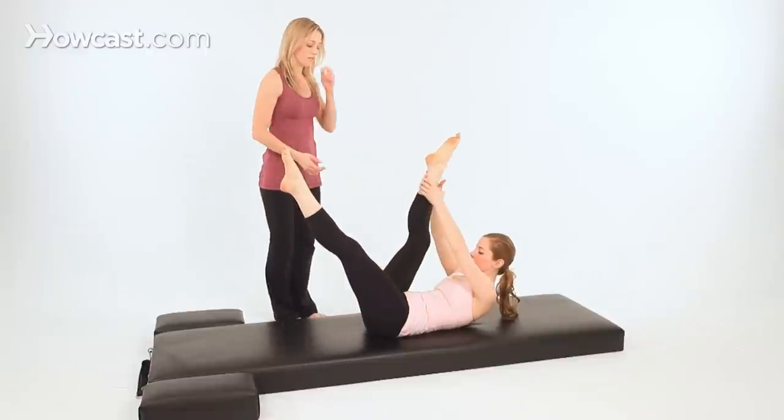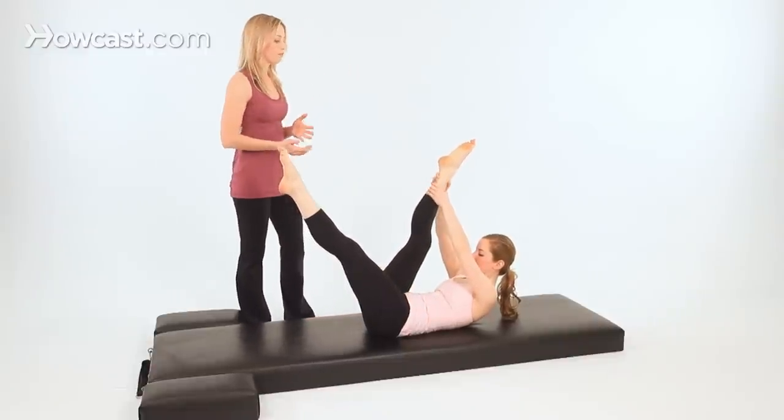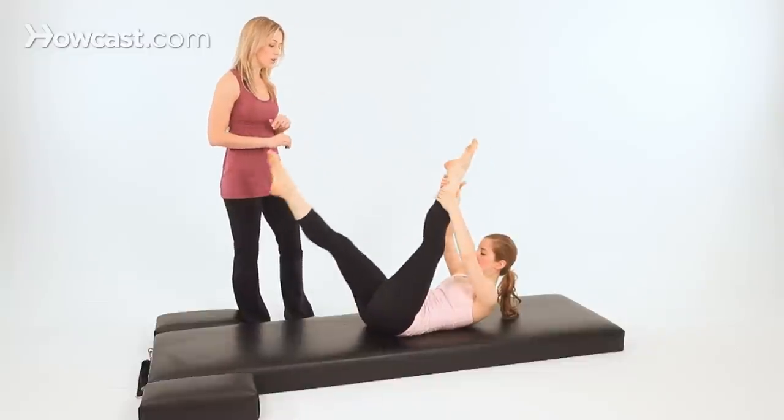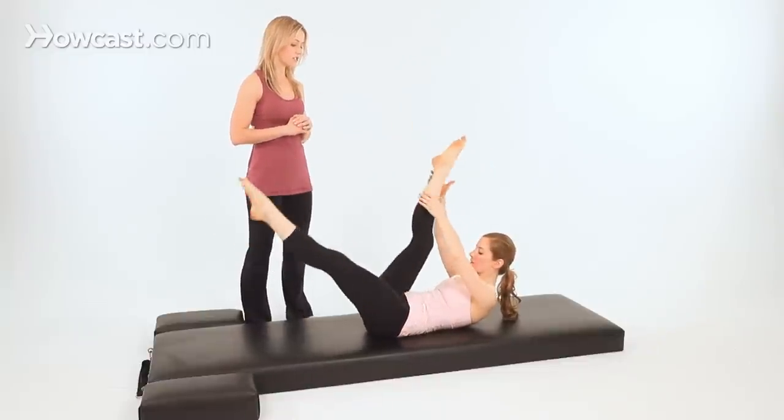Reach up towards your ankle, Madeline, for the ideal position. From here, you'll pull your leg two times to you — pull, pull — then switch. Pull, pull, and switch. That's it.